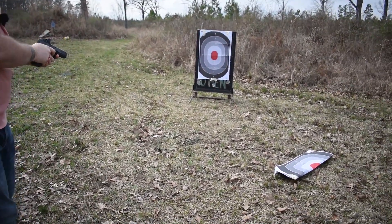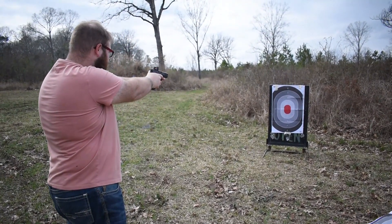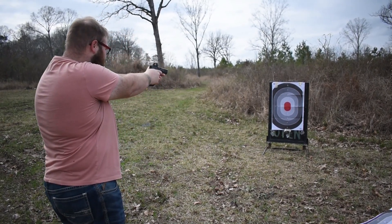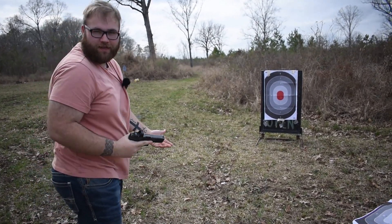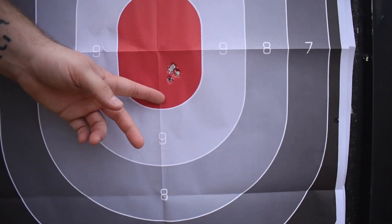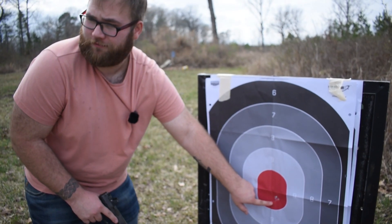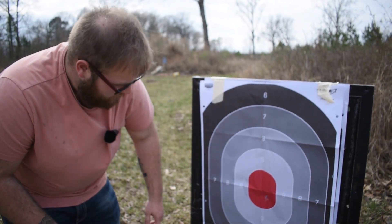I think I hit the same hole — I've never been that consistent in my life. It's a little low and a little right, but that's good enough for what we're doing. That's like a quarter-size group at maybe five to seven yards — that's pretty good.